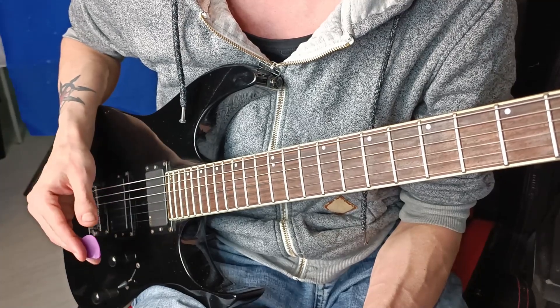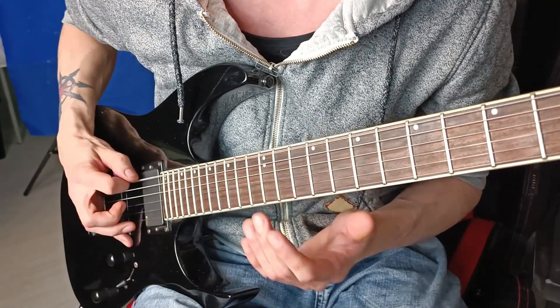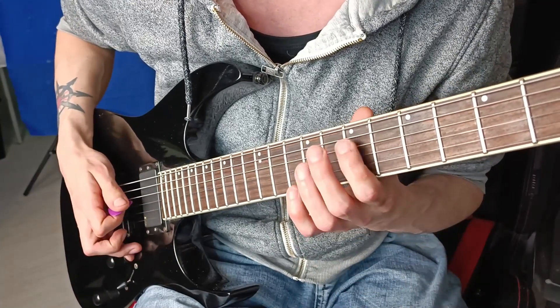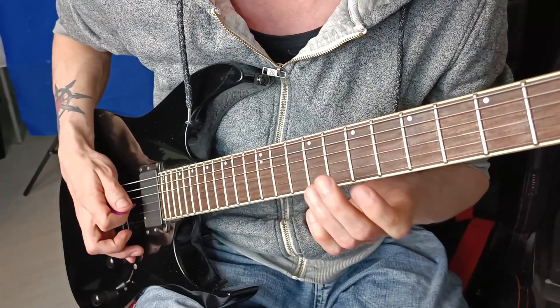If you want to start learning pinch harmonics, first of all don't try to learn them on the thickest string, so not on the low E. Also not on the thinnest E. Try to learn these pinch harmonics on the middle strings. The D string is my favorite to learn it — D or maybe G eventually.